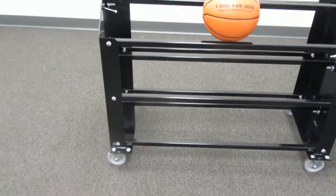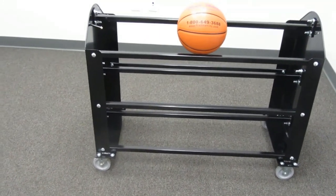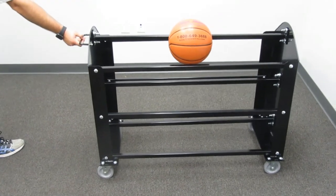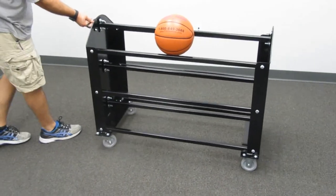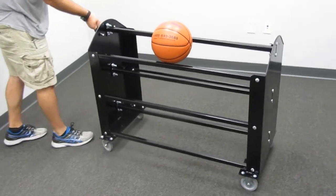It comes with large wheels on the bottom for easy rolling. The front two wheels are swivel casters, the back two are rigid, for easy transport with extra large wheels on the bottom.